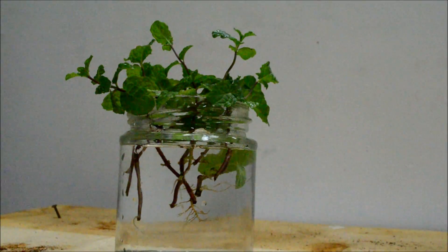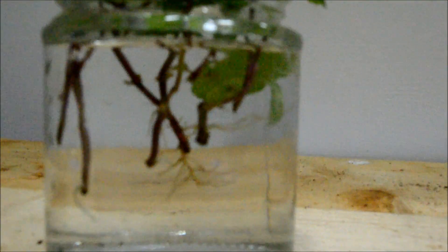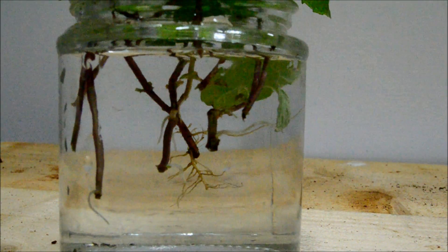After 5 days you shall see roots coming out at the point of cut. Here you can see almost all the branches have developed roots.